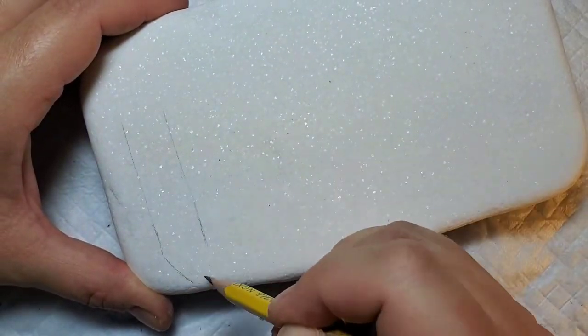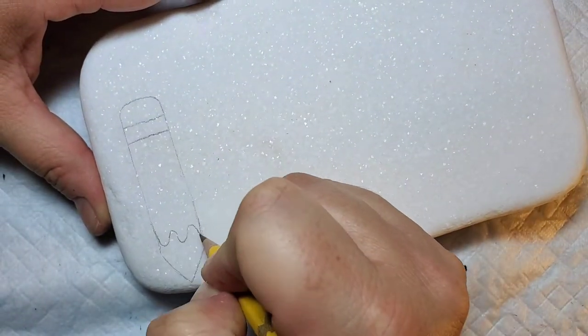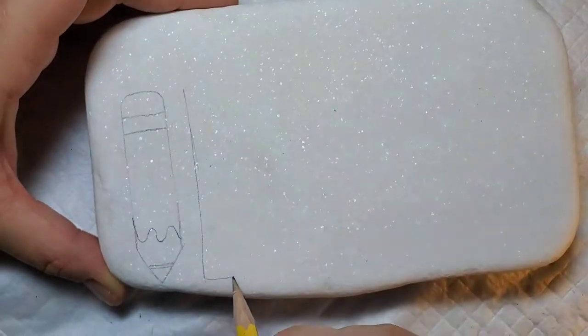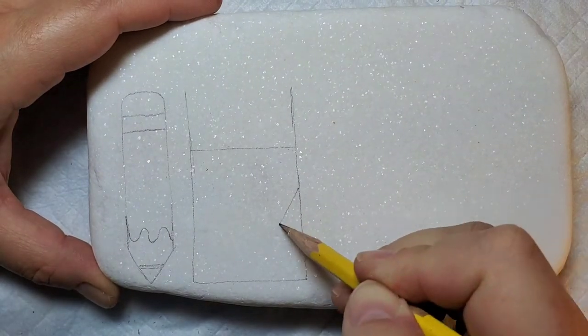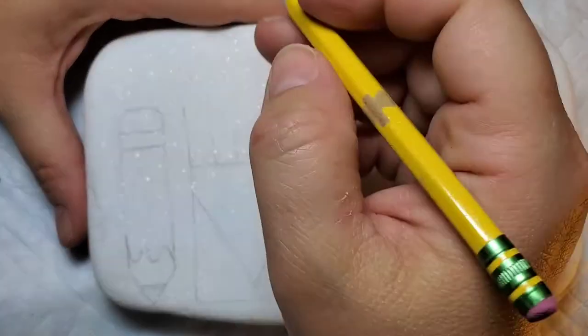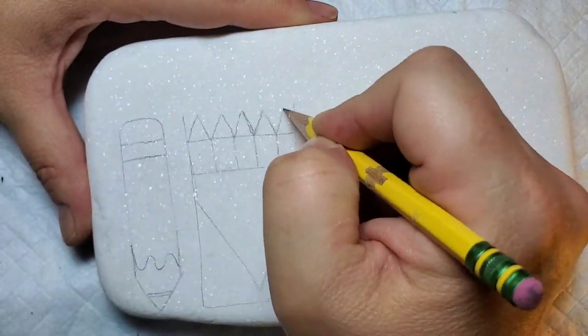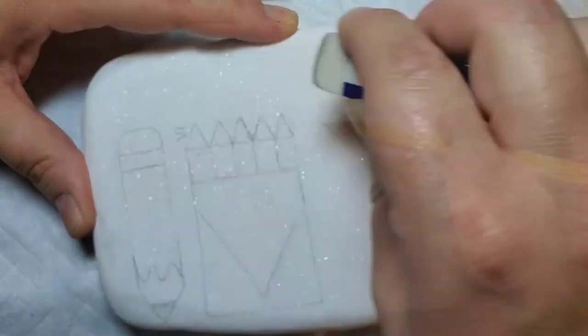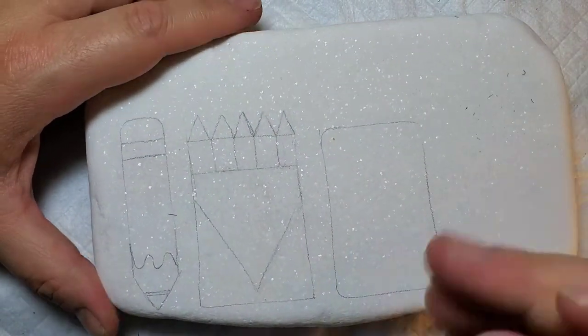All of the school supplies kind of have a cartoony look to them. We're just gonna start with the pencil and then move on to the crayon box, the glue, and the ruler. I chose to do this design on a Santorini stone so I could gift it to a teacher, but you could also do individual stones with a school supply on each one, which would be really cute.